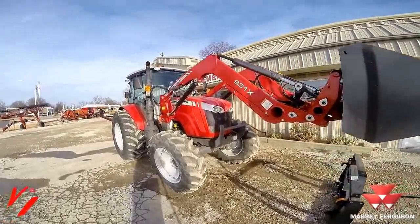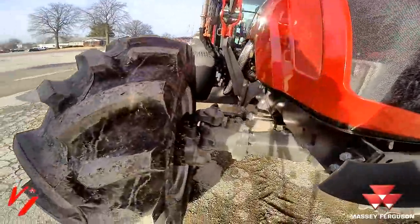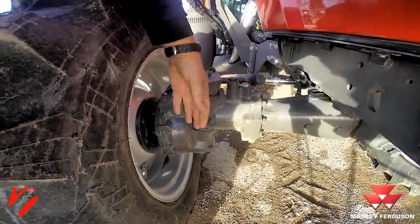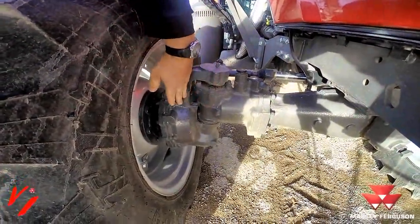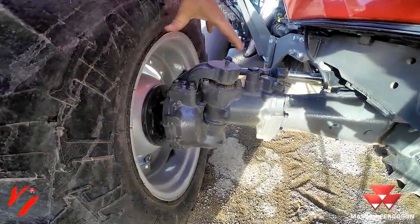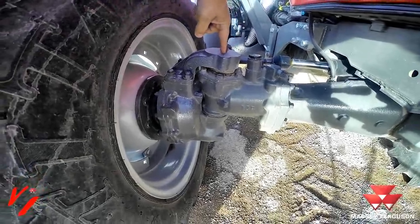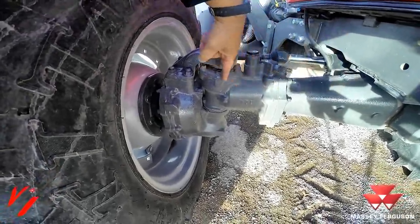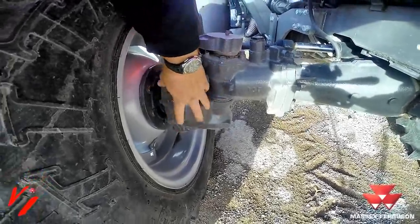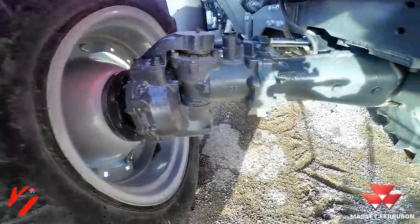One of the unique features of this tractor is the bevel gear pinion design front axle. The bevel gear pinion design allows for very tight turning radiuses. It's actually going to pivot — it's a lot more compact and a lot tighter turning than a W-joint style system. You're actually pivoting off of this point right here: a shaft comes over to a gear, comes down to another gear, and this is your pinion out here that's going to drive your front axle.